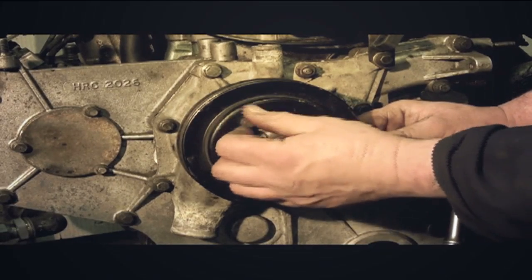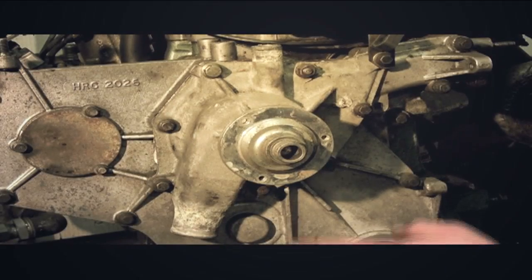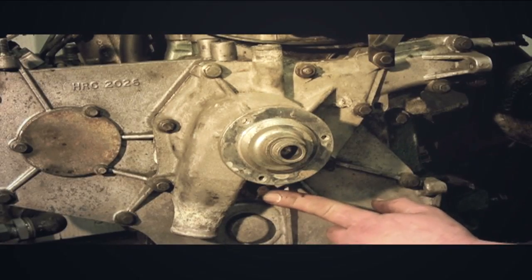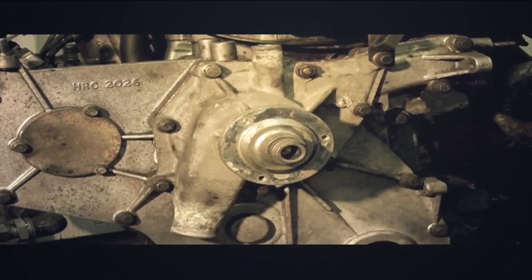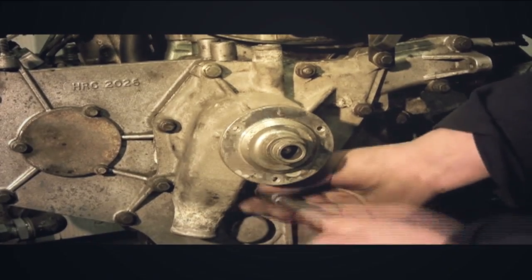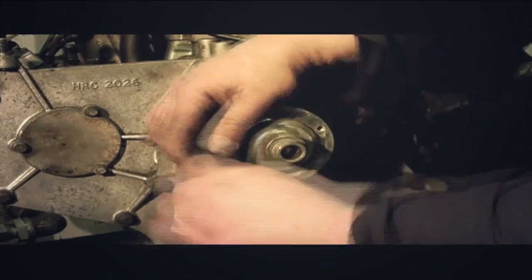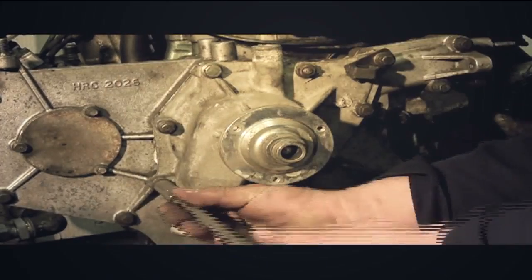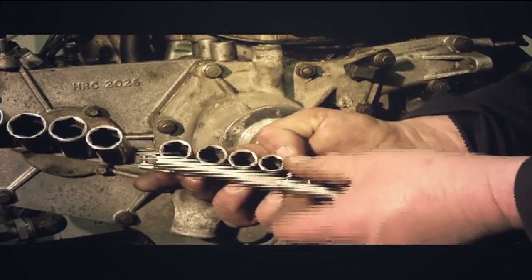These aren't done up very tight at all — in fact it's just over finger tight. We need to take the pulley off so we can access this bolt here. As you can see, there's a ring of bolts holding the water pump on. Now these are very important — these bolts might well snap, ring off, or strip a thread when you take the water pump off. I've used a 10mm socket.